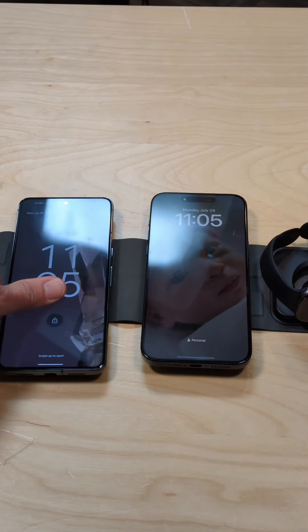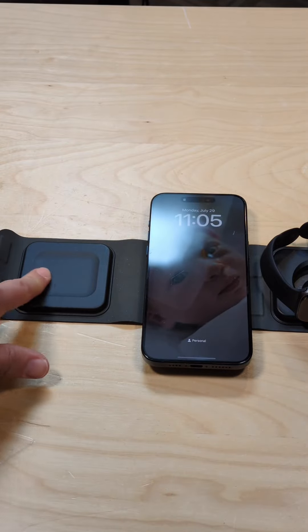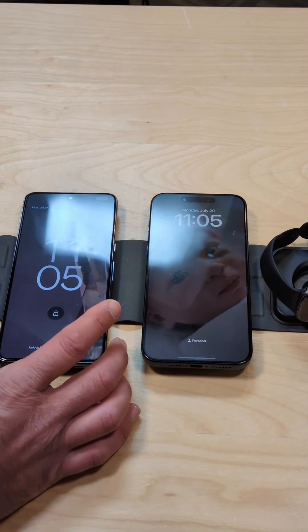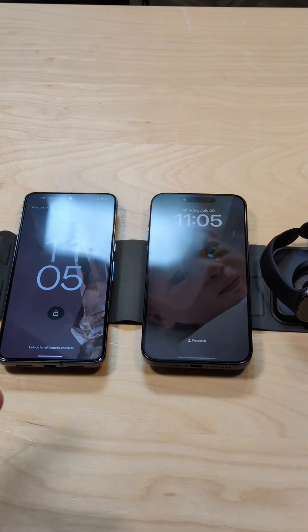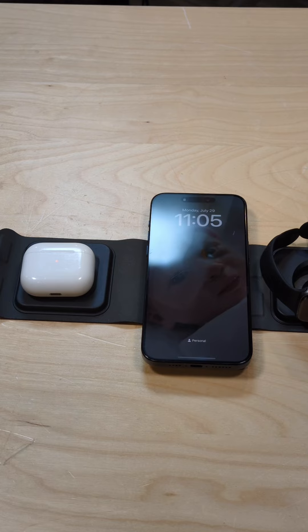I am going to try my Android phone here and see if it recognizes that pad. The one issue is that it is a little bit recessed, so it may not be... Oh, there it goes. It looks like it's able to charge the phone as well. So you could charge two phones here, or a phone, a watch, and some AirPods.